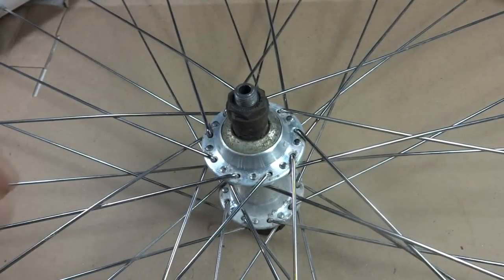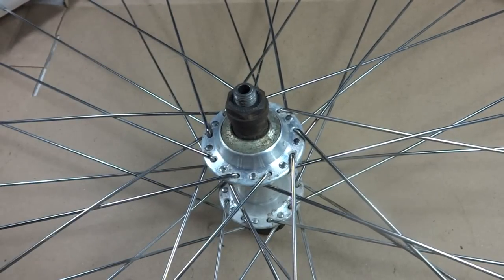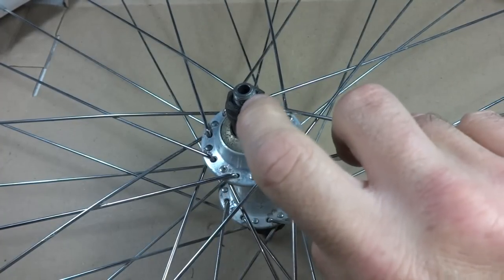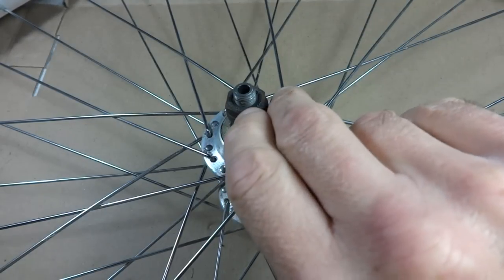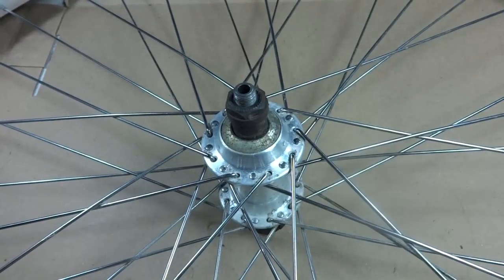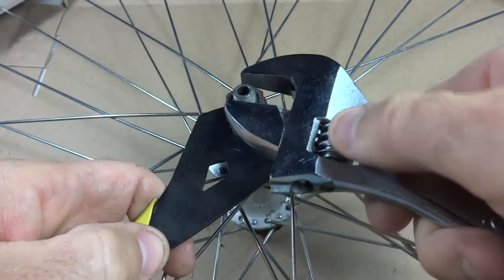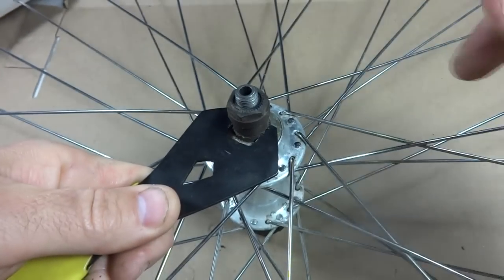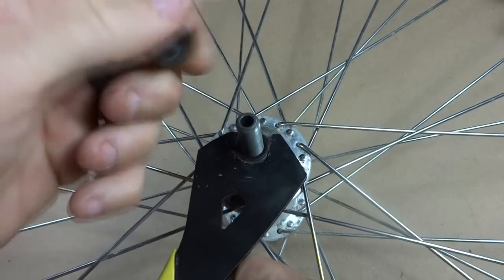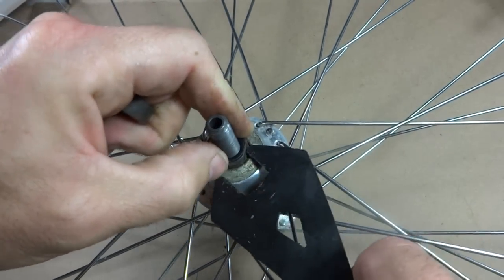So I have the wheel turned over with the non-drive side up, and I need to remove the axle in order to get the freehub off. What I want to do first is I can either measure how much of the axle sticks out past the little lock nut here, or you can actually count the number of threads on there. Looks like about five or six threads stick past beyond there. So I'm going to use a 15mm cone wrench and I'm going to remove this lock nut. Pull all these little spacers off. You want to keep track of the order that these spacers were on there and which side of the axle they went on, so that when you put them back on, you can put them back on in the same order.